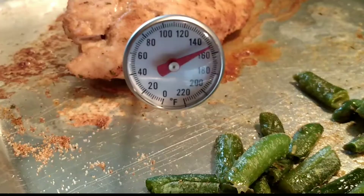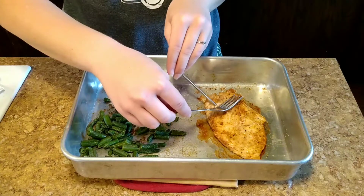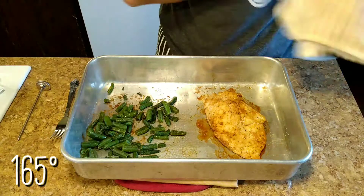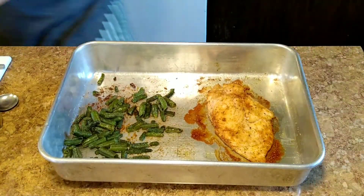When that is done, you'll want to put a thermometer in your chicken to make sure it is cooked — it has to be at least 165 degrees to be cooked, per the USDA. Put it back in the oven for about 10 more minutes.